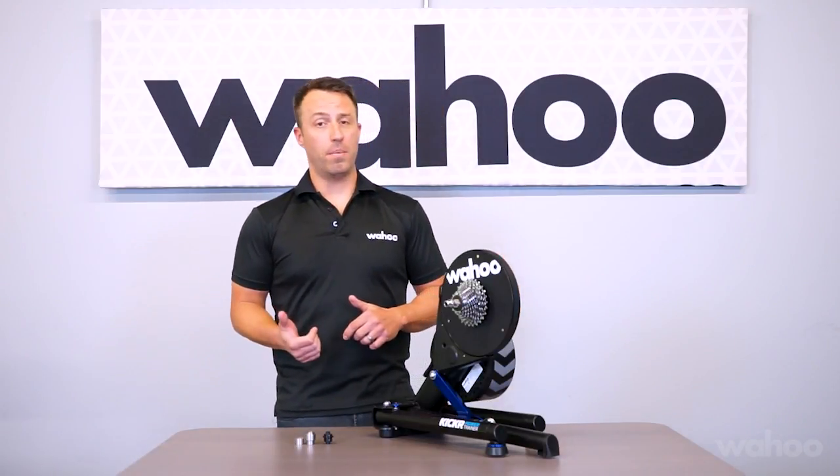Hey, it's Chris at Wahoo again. I've got a quick compatibility guide for your new Wahoo Kickr. This video is going to reference the latest model Kickr released mid-2017, which has the best through axle support and also has Kickr Climb compatibility.